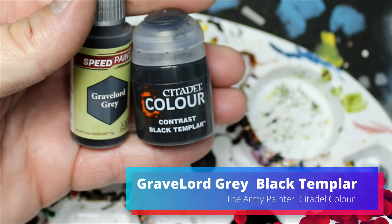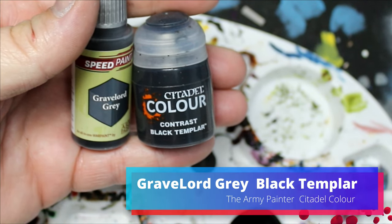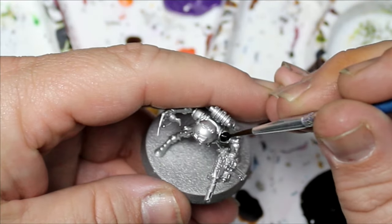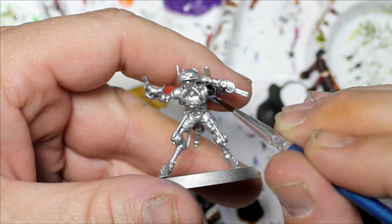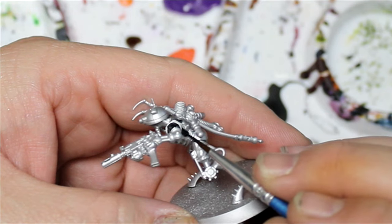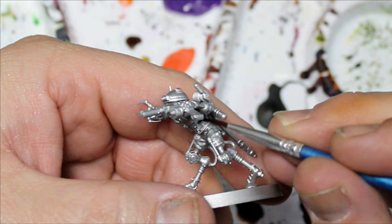I'm going to take some Gravelord Grey and Black Templar and mix that together. I find that the black's a little too dark, and I'm going to put this on all the clothing bits — basically on their arms and the spots on their back — leaving the breastplate clear.